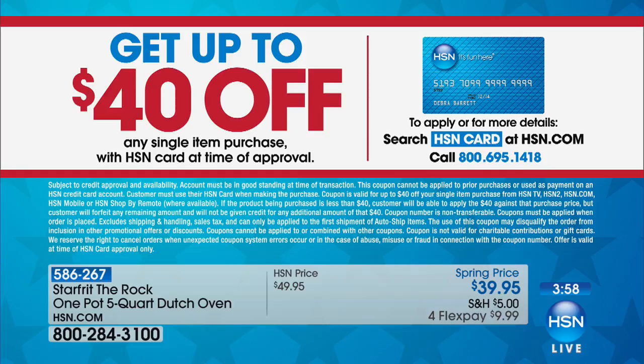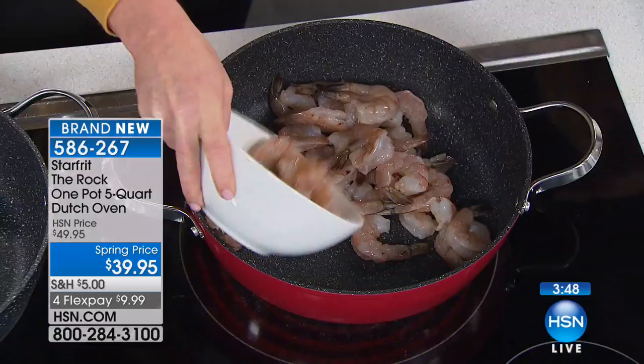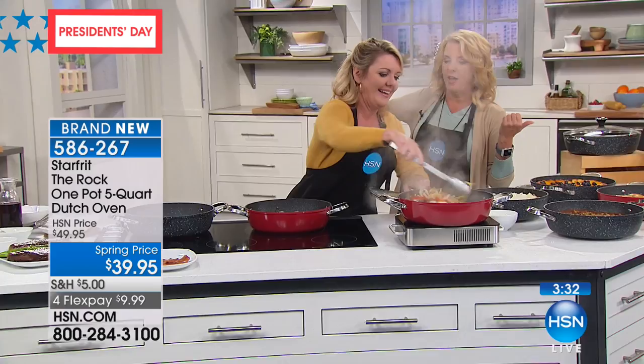If you get the HSN card right now, we'll basically pay for it — you get $40 off whatever you put on that card the moment you get it. Good time to do that. Also, the red is totally exclusive to us — you cannot find the red anywhere else. I just threw in some shrimp, no oil, no butter, no nothing — we're not going to have anything stick in here. Did you see Allie use the Dutch oven without anything for the spiralizing? Perfect, because normally all that stuff is hard to keep from sticking since it doesn't have any natural fats and juices.